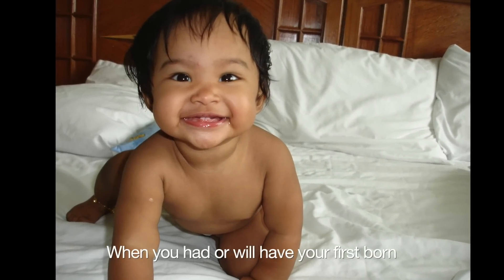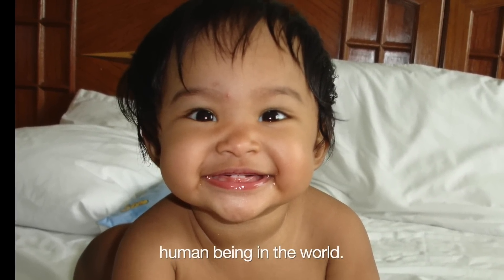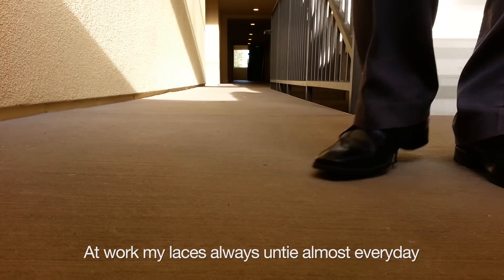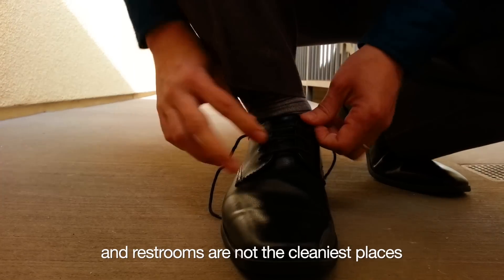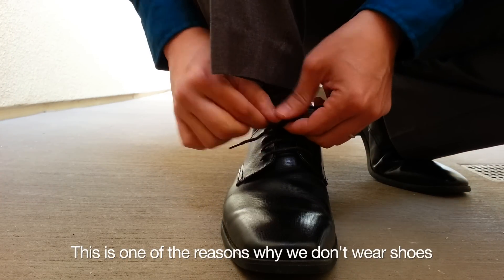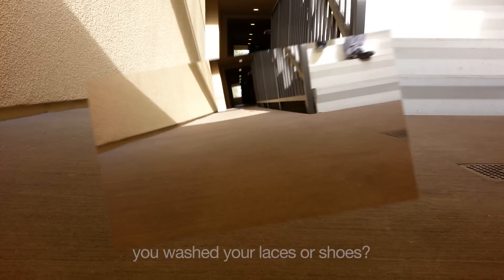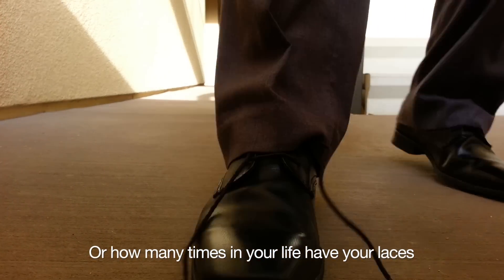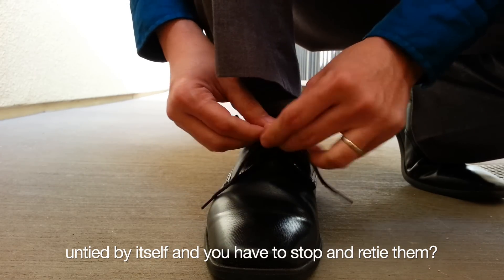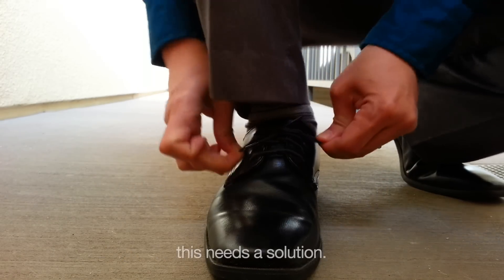When you had or will have your firstborn, you will treat him or her as the most delicate human being in the world. At work, my laces always untie almost every day and restrooms are not the cleanest places to have your laces dragging on the floor. This is one of the reasons why we don't wear shoes at home with the baby crawling around. Do you remember when was the last time you washed your laces or shoes? Or how many times in your life have your laces untied by themselves and you have to stop and re-tie them? So I thought this is a problem and this needs a solution.